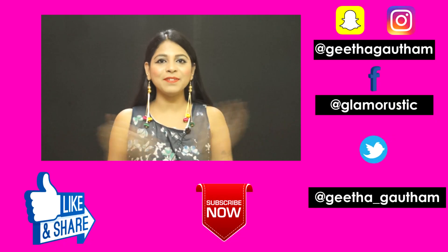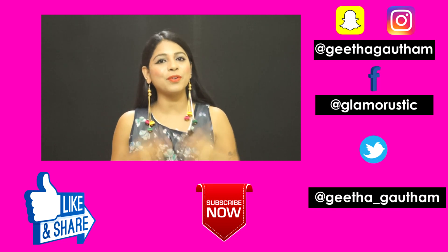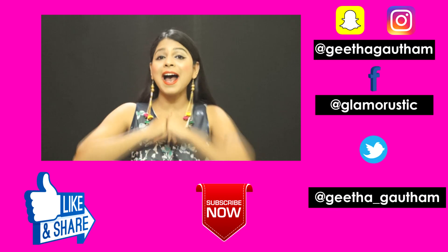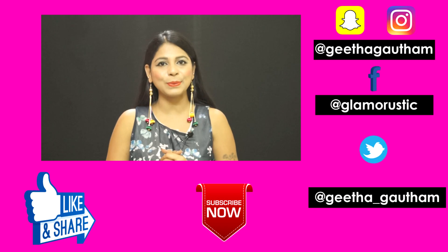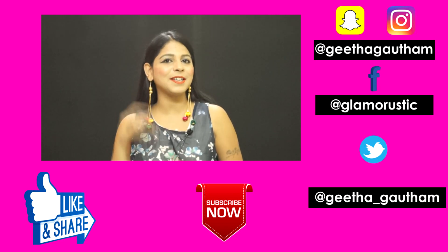Thank you so much for watching my video. Please hit that subscribe button for more updates and more creative stuff. Also give my video a big thumbs up and share it on your social media like Facebook and Instagram. That's it for today and until we meet in our next video, live Glamourastic!